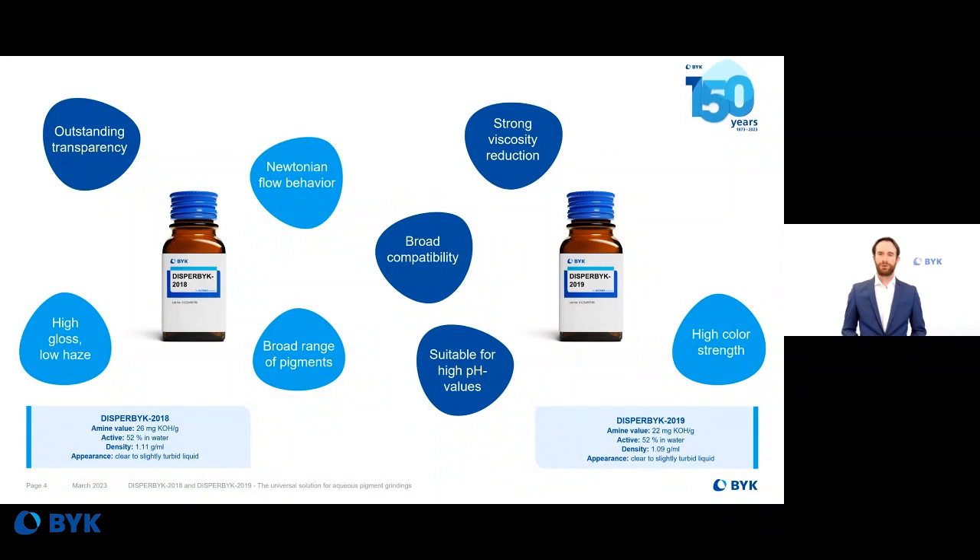You can also use these additives in co-grinding systems to improve high color strength properties. Furthermore, these wetting and dispersing additives are also useful in high pH value systems — for example, in the amine part of a two-pack epoxy system.